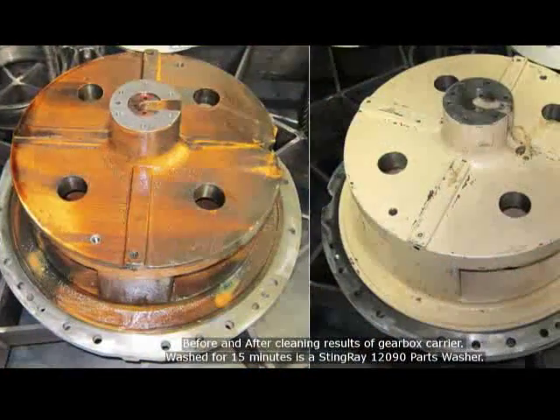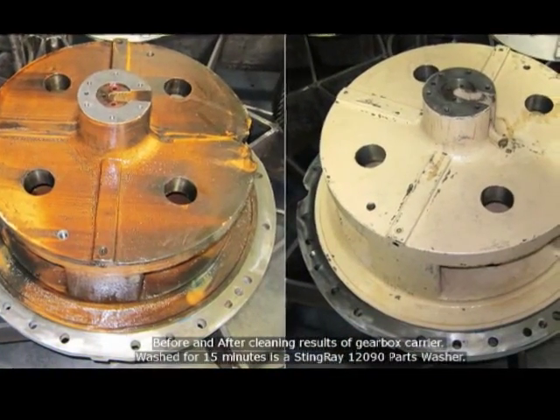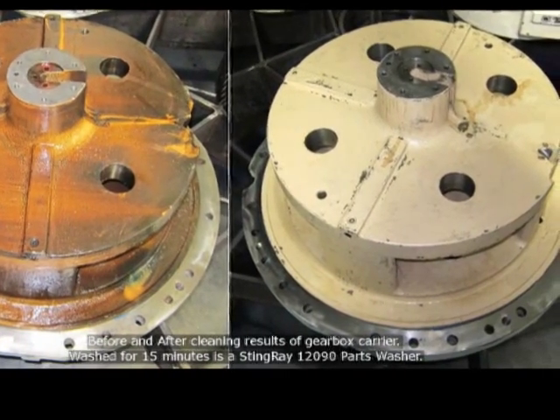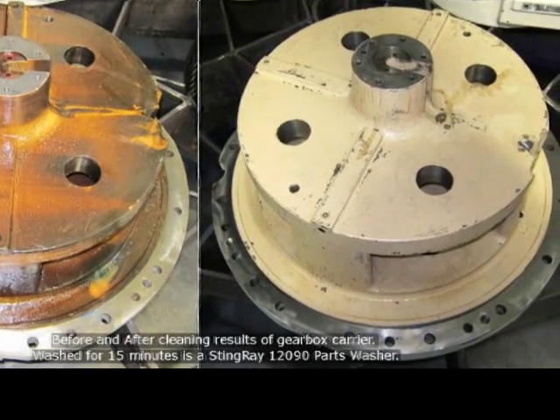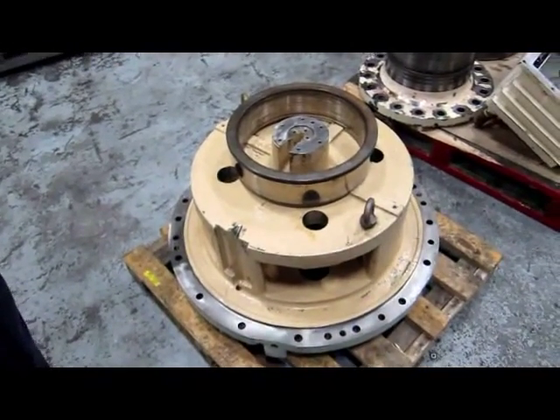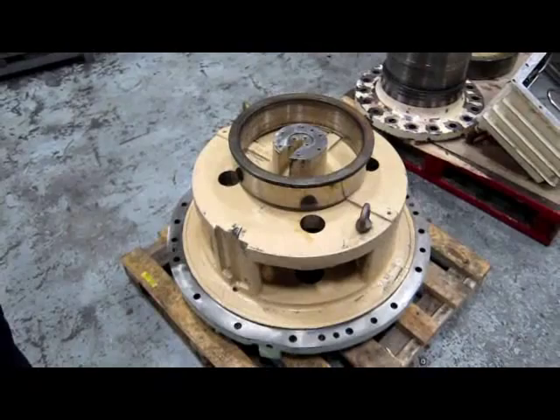And it was really dark brown — real dark brown from the oil sort of baked on it, dirty oil. It was running for like five years up in a wind tower up in the Mojave Desert. Oh my gosh, it just came out. Amazing.